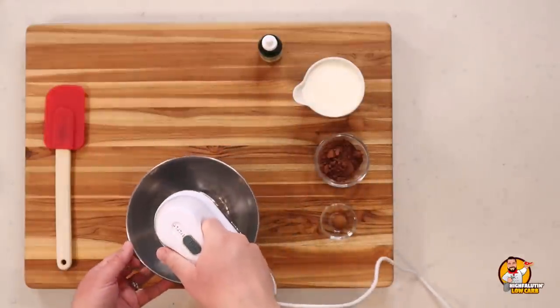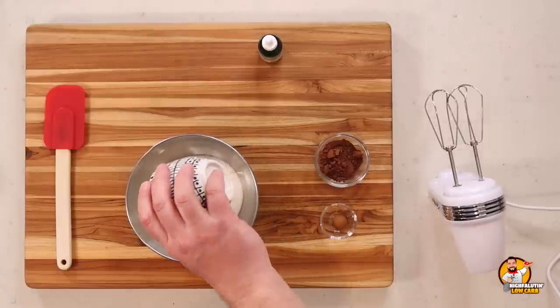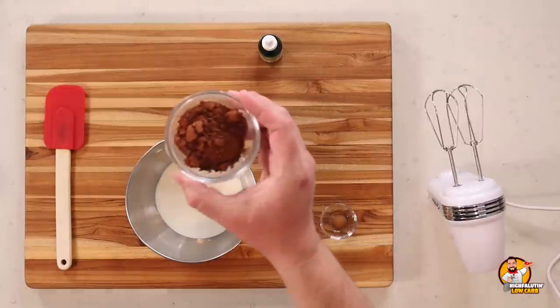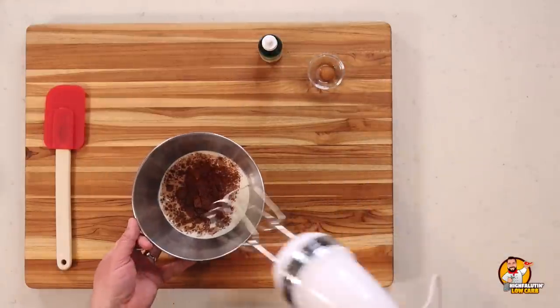I'm using a metal bowl because this Cuisinart hand mixer goes from zero to full speed with no finesse at all — it'll throw ingredients all over the kitchen. This recipe is pretty simple. We start with heavy whipping cream. Unlike the first recipe, this one doesn't have cream cheese. To this we add some cocoa powder, then use the mixer to get it nice and fluffy.